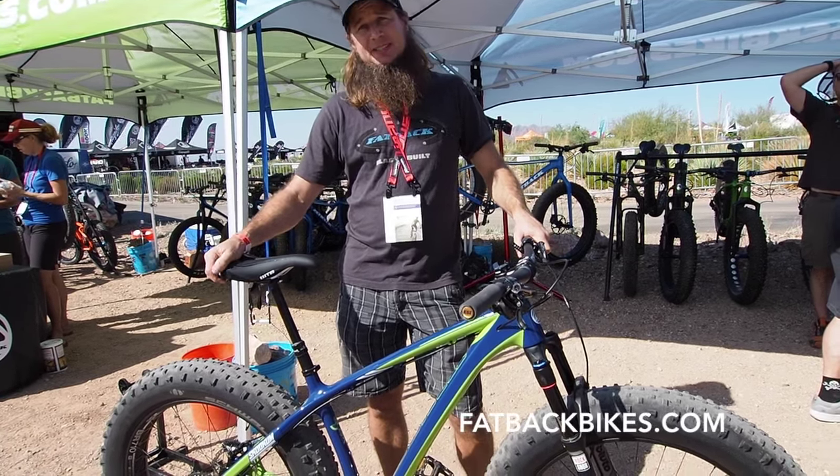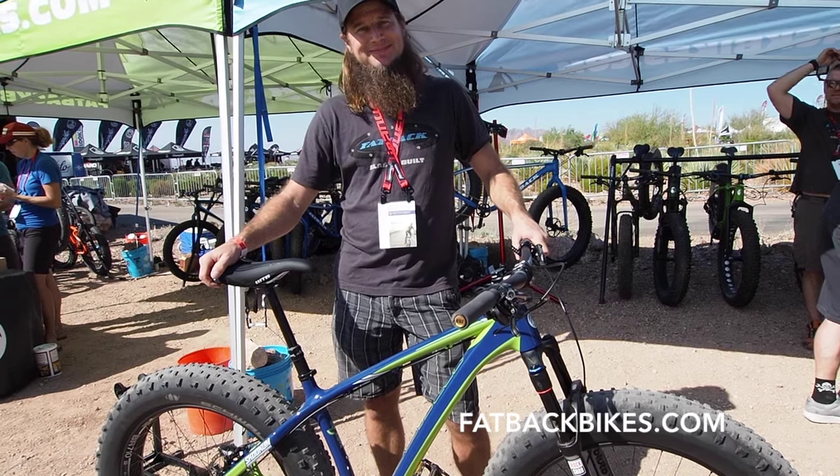If you're looking for more information, check out fatbakbikes.com. Thank you.